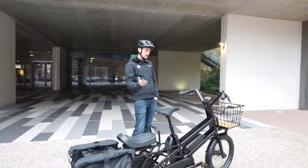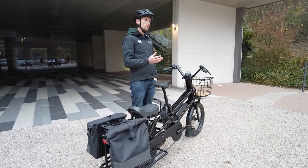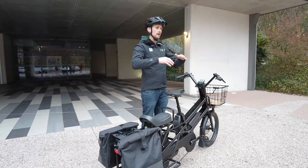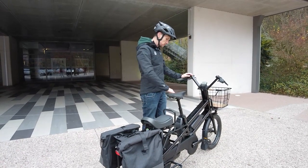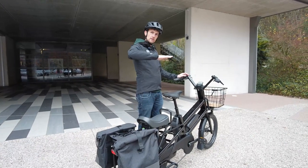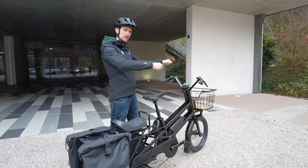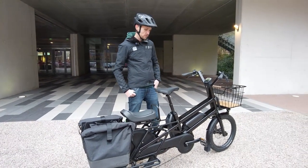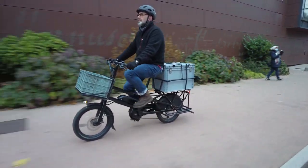Like the Landy 27, the Landy 20 uses a one-size-fits-all approach. Mustache noticed that cargo bikes are often shared by multiple people in the same family, so they designed a geometry with a slightly rearward seat angle — as you raise the saddle you gain height but also more reach to the bars, giving a better position for taller riders.